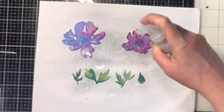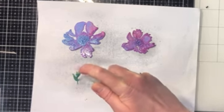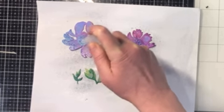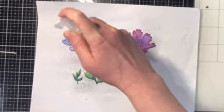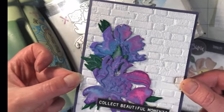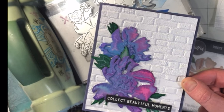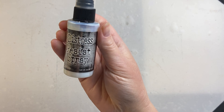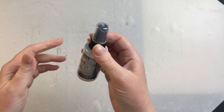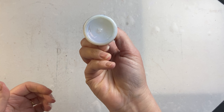One thing to make sure when you are done using your Distress Resist Spray: unscrew that spray nozzle, run it under a tap, and spray it several times to make sure it clears out. Because it is a liquid glue, if you leave some of that spray in there and let the bottle sit, there's a good chance it's going to clog. So it's always best to clean it out every single time you use it so that you have a bottle that works perfectly every time. You can get more spray nozzles if you do get a clogged one, but always best to try to prevent that.